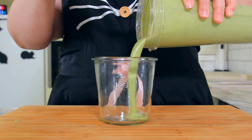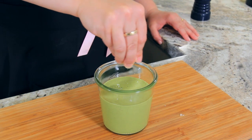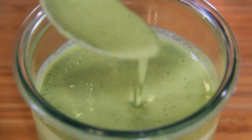Once it's blended, this is the consistency we're looking for. If it's thick, add a little bit of water to thin it out. Give it a taste and season as necessary — I'm adding in a bit of salt and some freshly cracked black pepper. Set your dressing aside while we prepare our pasta salad.